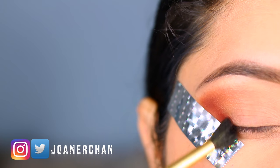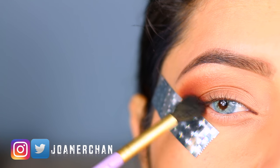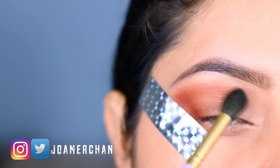I'm going to bring the same color towards the outer corner of the lip. Now I'm going to be blending all the edges.